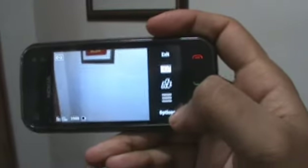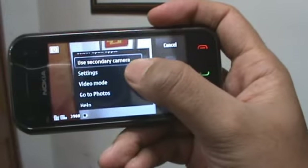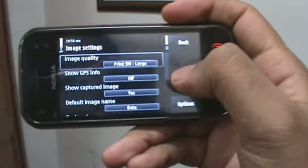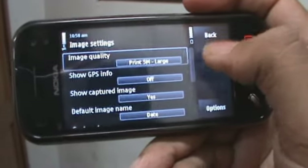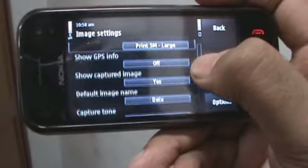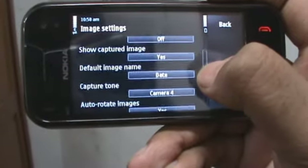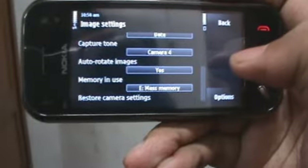There are also a couple more options hidden away in the options menu. Click on settings and you can choose the type of camera quality you want. You can also choose to turn GPS info on, where you geotag each image, along with a couple of other settings.